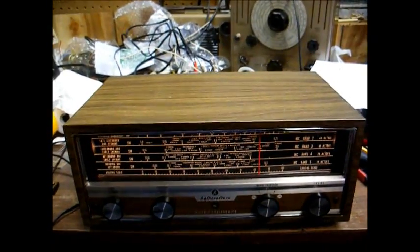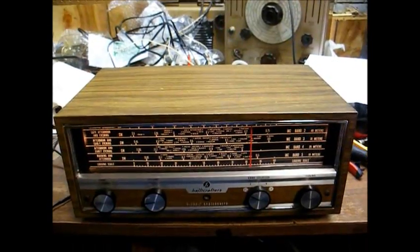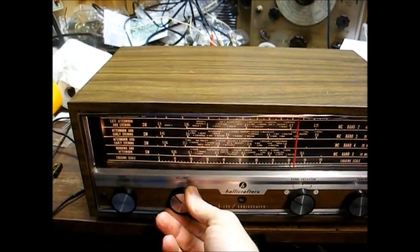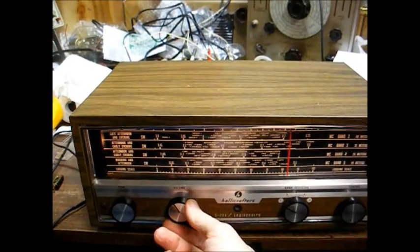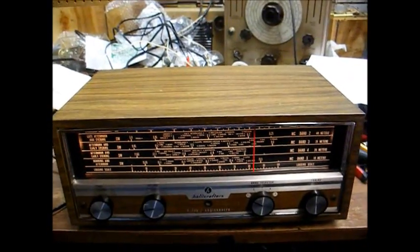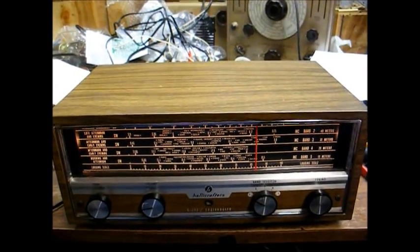As you can hear, it does have a bad filter capacitor. It plays, obviously, but we need to do something about that filter hum.